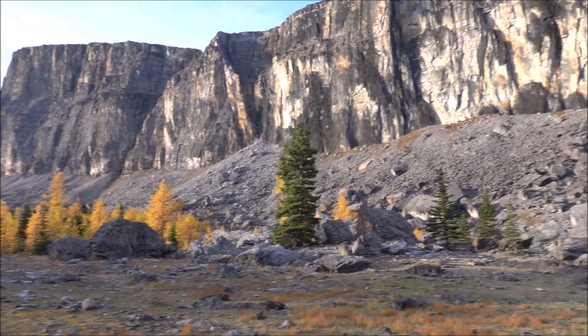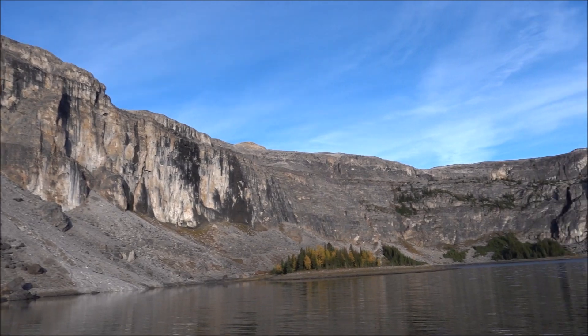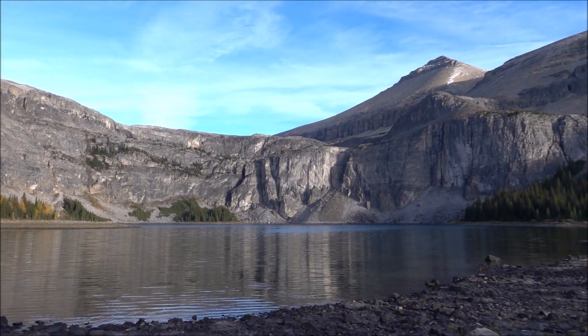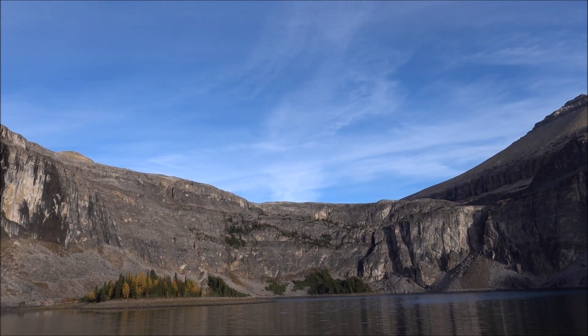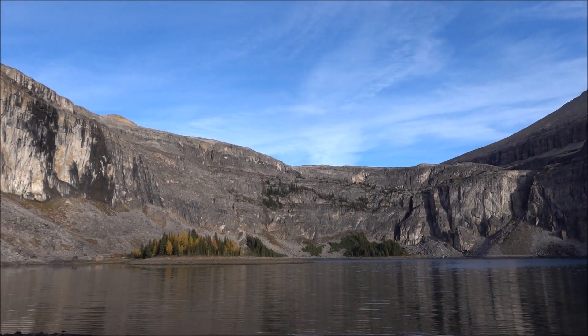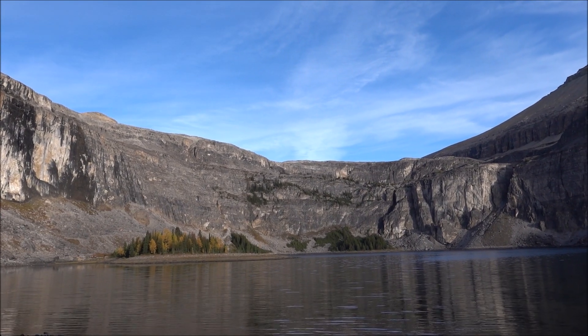I've made it to Rockbound Lake. There's Castle Mountain — I've already done that — and I've done Helena Ridge. Stuart Knob and Television Peak, or TV Peak, is just beyond, out of sight.